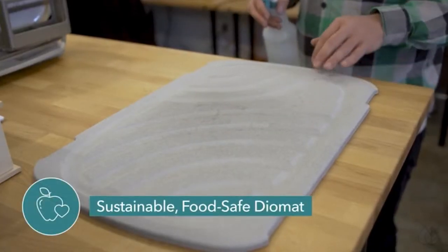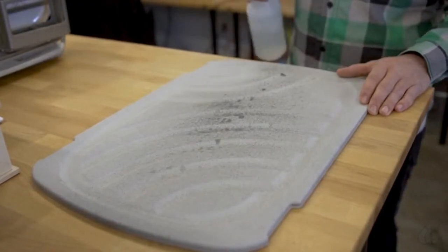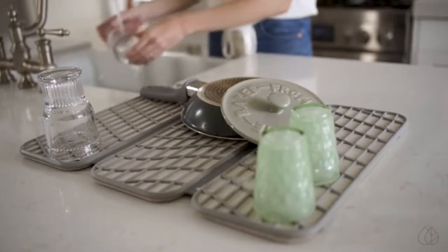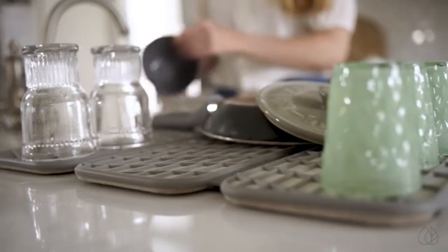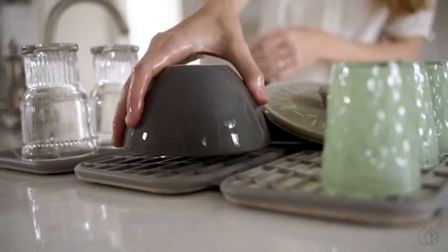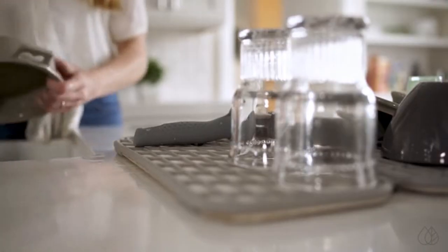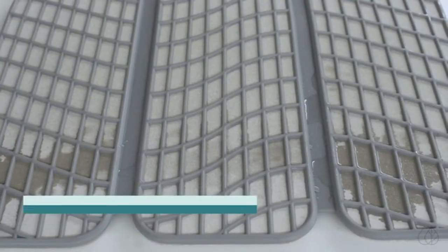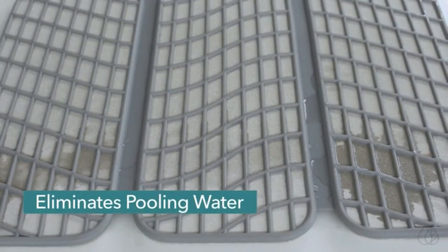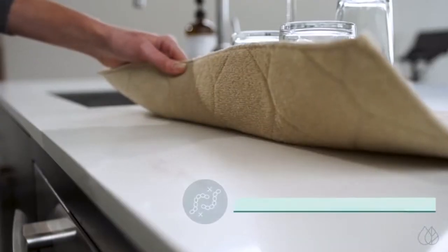The sustainable, food-safe DIOMAT evaporates moisture from the base in seconds. How about those occasions when you don't need a full rack, but simply a sanitary space to dry your dishes while protecting the countertops? We've got you covered with the DRI foldable drying pad. The EcoChic DRI system instantly eliminates pooling water — a perfect replacement for your arsenal of squishy foam offenders and perpetually smelly hand towels.